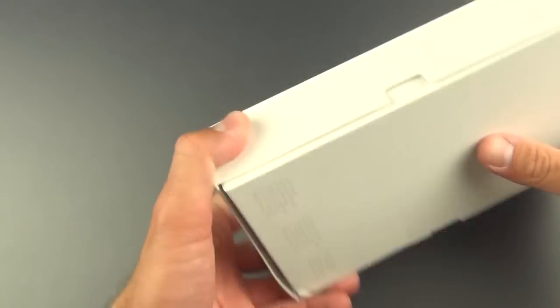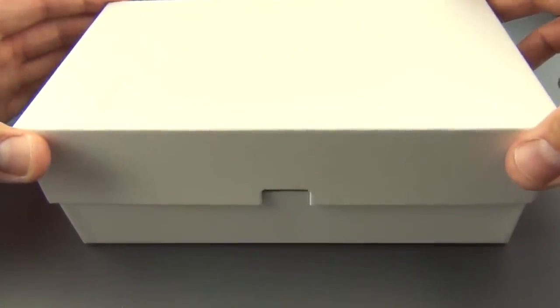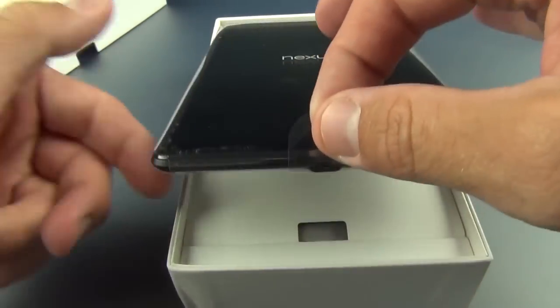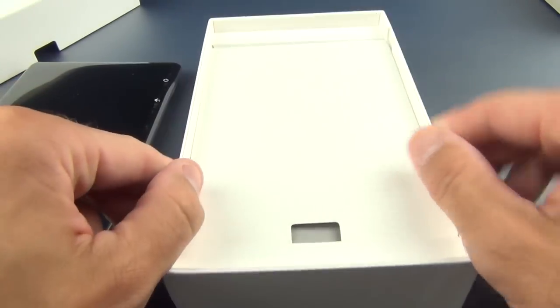We can see our Google branding down here, and there should be a little tab somewhere on the back to cut, so let's go ahead and slice that. Let's just lift the lid here, and there is our Nexus 7. We have a little tab here to lift up.